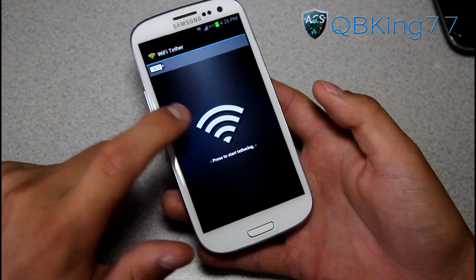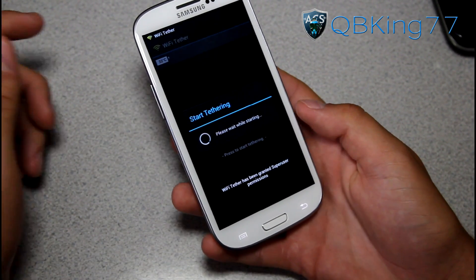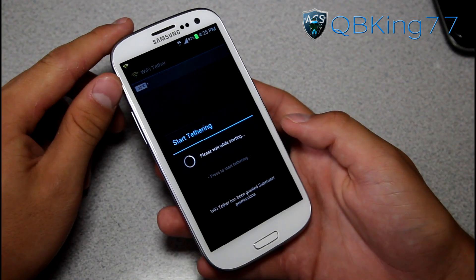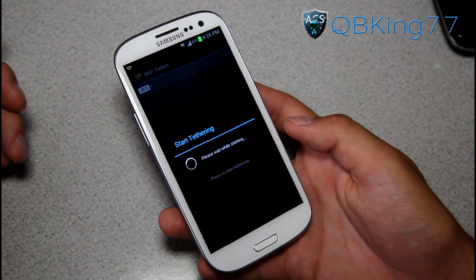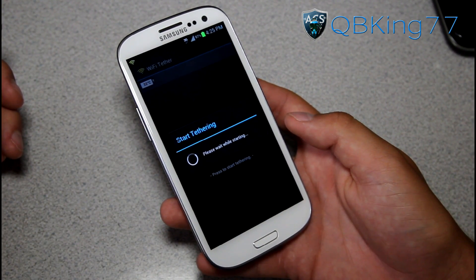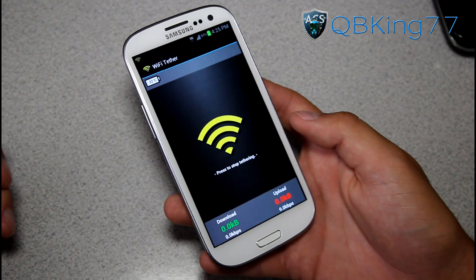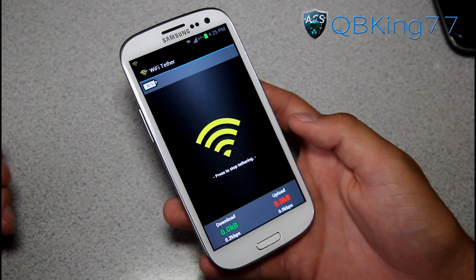Now what I should be able to do is tap this icon and it should start tethering. You need to allow it Superuser permissions, of course, and it's going to go ahead and start your tethering. It says 'please wait while starting' — looks like it's taking a little bit of time. And there we go — it looks like it should be broadcasting a signal now.